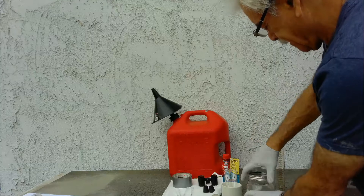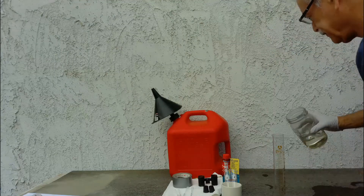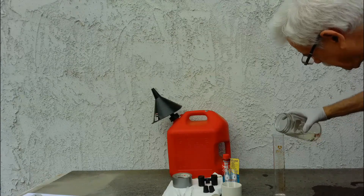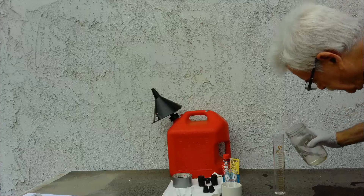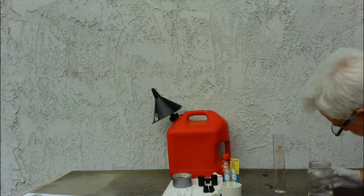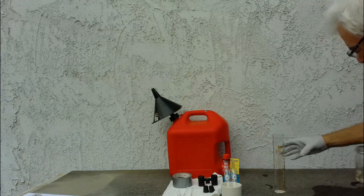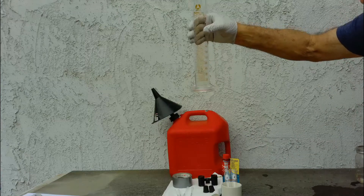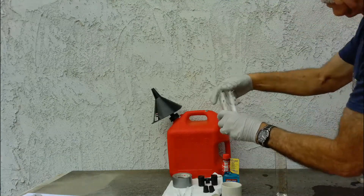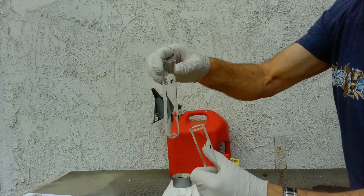We're going to start this test by taking some gasoline. We're going to put 50 milliliters into this cylinder, and then divide it equally into these two test tubes — P for plain, S for the additive we're going to test.